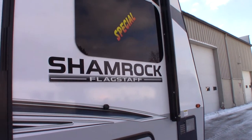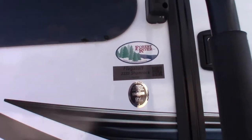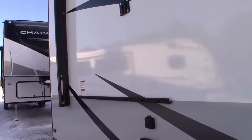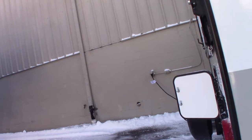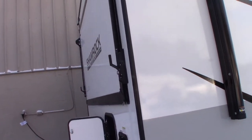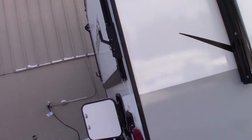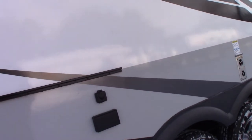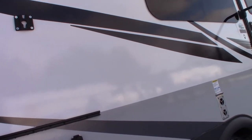This is Carl at National RV Detroit. I'm going to walk you through this 2022 Shamrock model 233S. It's a hybrid trailer with three bunks that pull to the outside — three beds. We're not going to go through the bed setup or much of the outside; they've got excellent videos for that at the manufacturer's website and in the manual. I'm going to take you through the inside and show you some of the features and how they work.